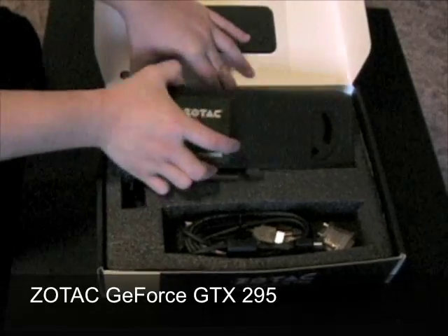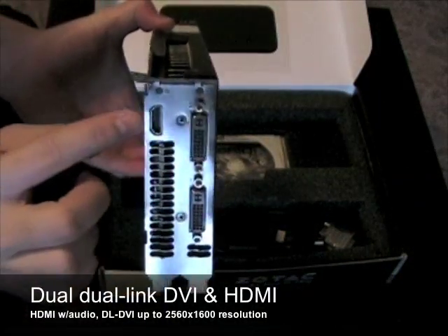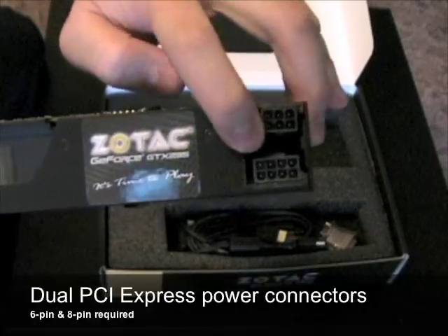Inside the box you'll find the Zotac GeForce GTX 295 graphics card with dual-link DVI and HDMI video outputs, an SLI bridge connector for quad SLI, and dual PCI Express power connectors.